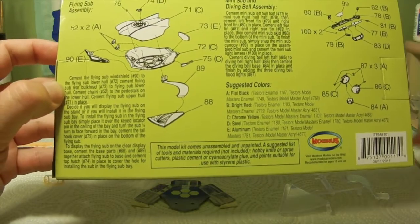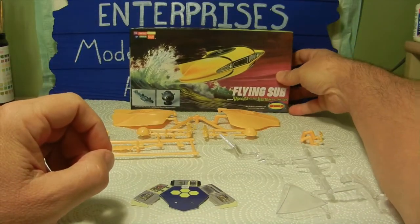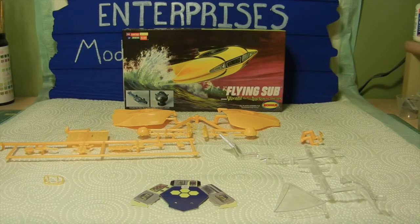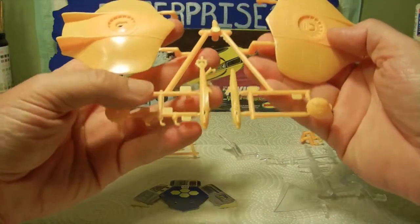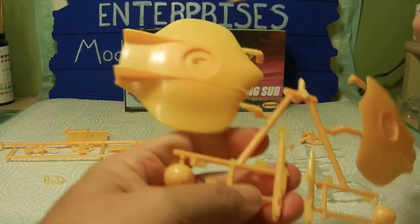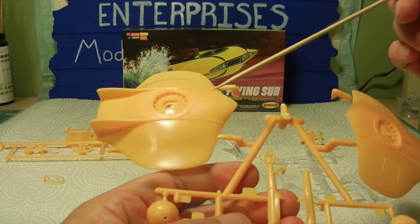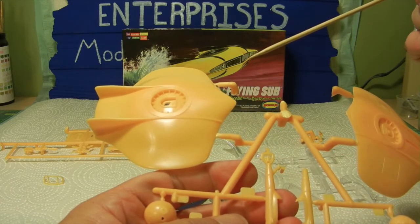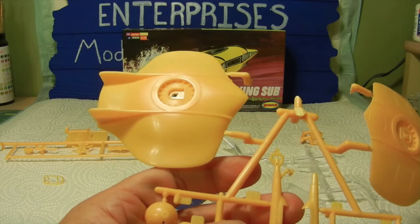We went ahead and pulled the parts out — there are approximately 26 parts across all three kits. Let's take a look at the main parts. Starting with the flying sub, we have the upper hull, which is all molded in yellow. I may or may not repaint it; I might just leave it depending on whether there are any scratches on it.